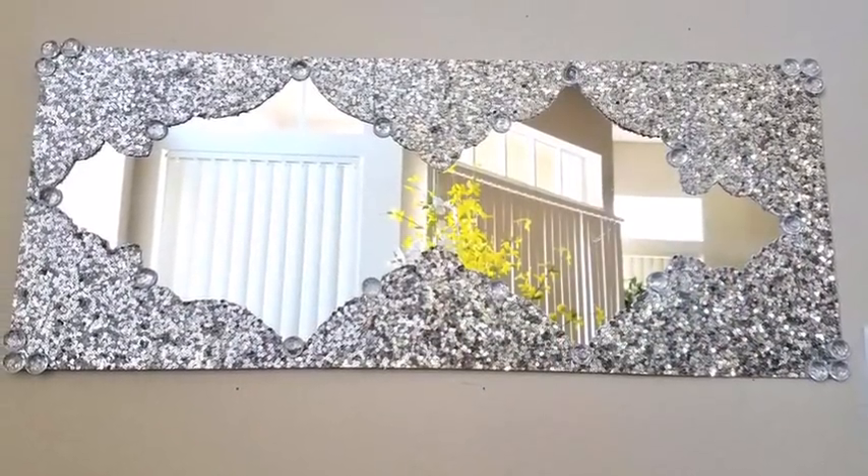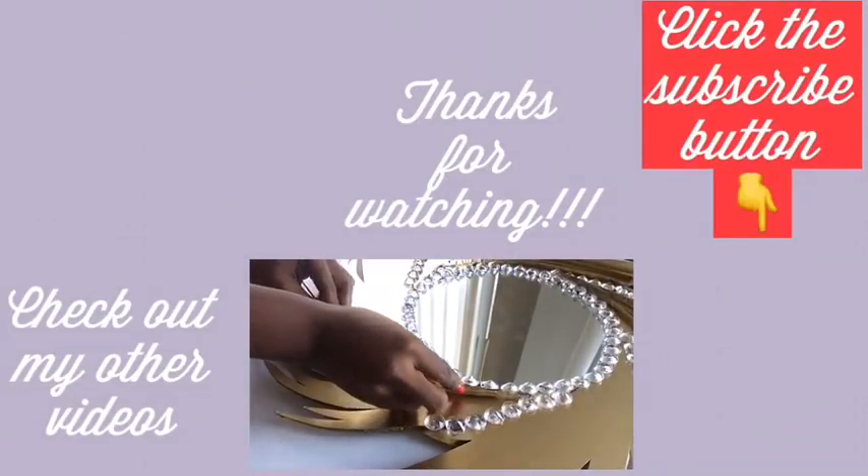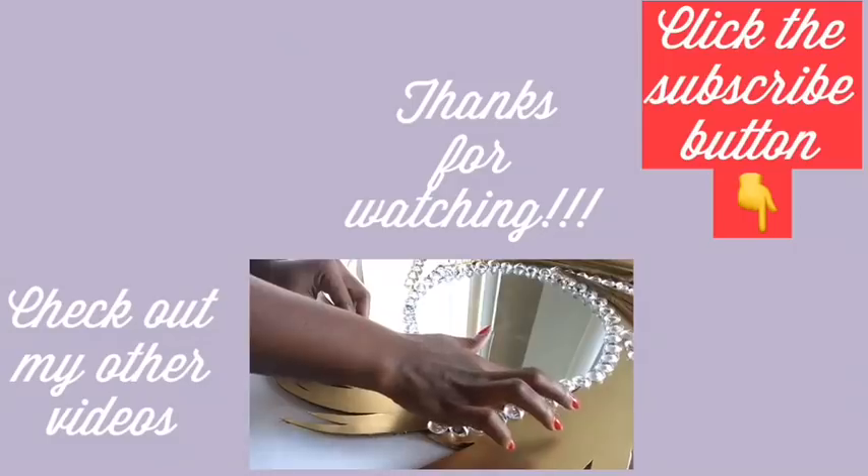I hope you enjoyed this video — remember to like and share. Thank you so much for watching. I have other videos linked in the description box below, and don't forget to click the subscribe button.